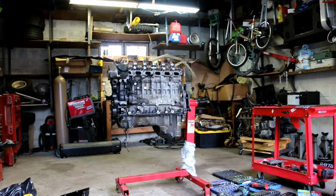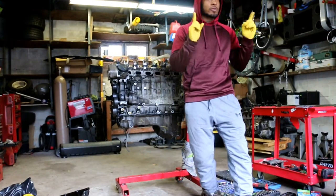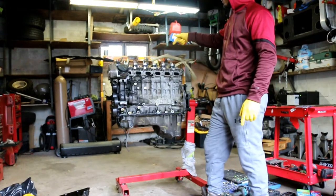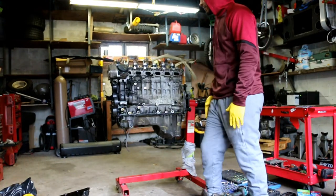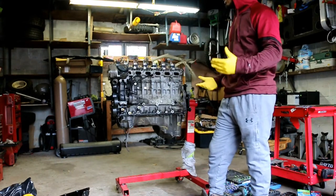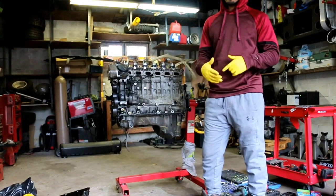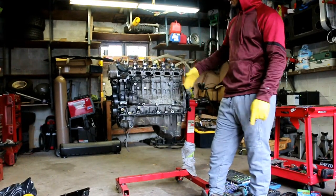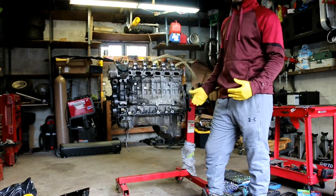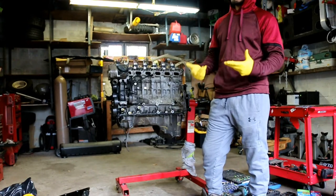Today we are filming the first episode of the N54 teardown. You're probably asking why am I tearing down the motor — the engine is still in my car, this is a different motor. I'm tearing it down because I want to build a solid foundation because I'm going single turbo.